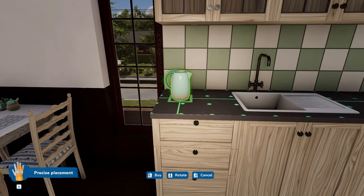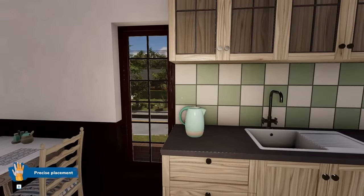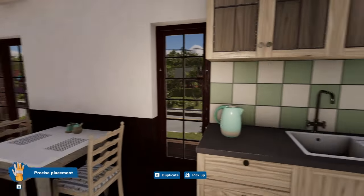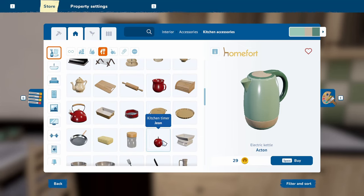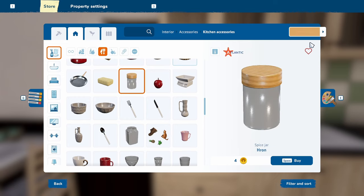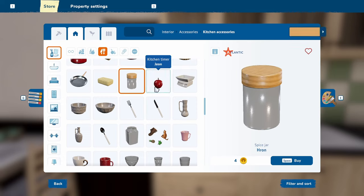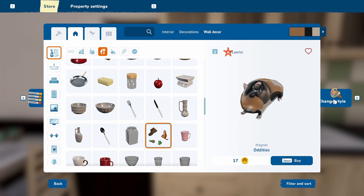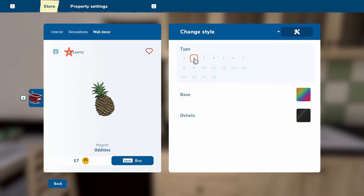Do you lift your kettle with your left hand or right hand? I'm right handed but I use and pour with my left hand — I don't know if that's weird. Do we ever get to fill the spice jars? No, we don't. Sad. Oh, we've got fridge magnets! I forgot about the fridge magnets — we need some fridge magnets.